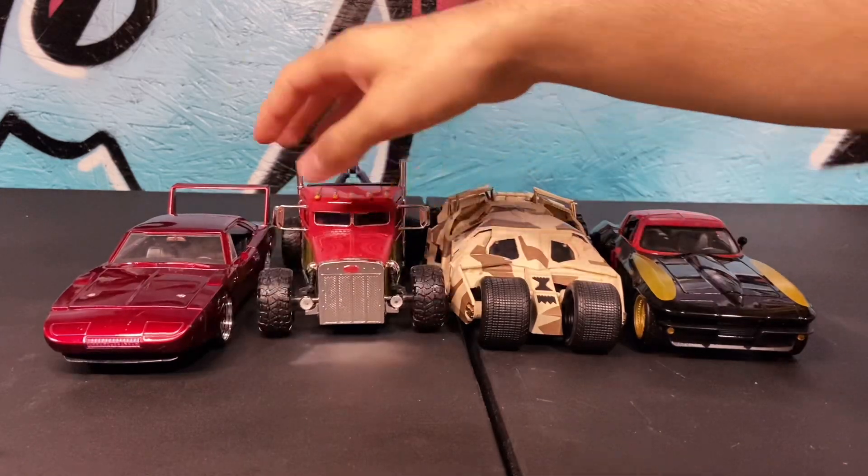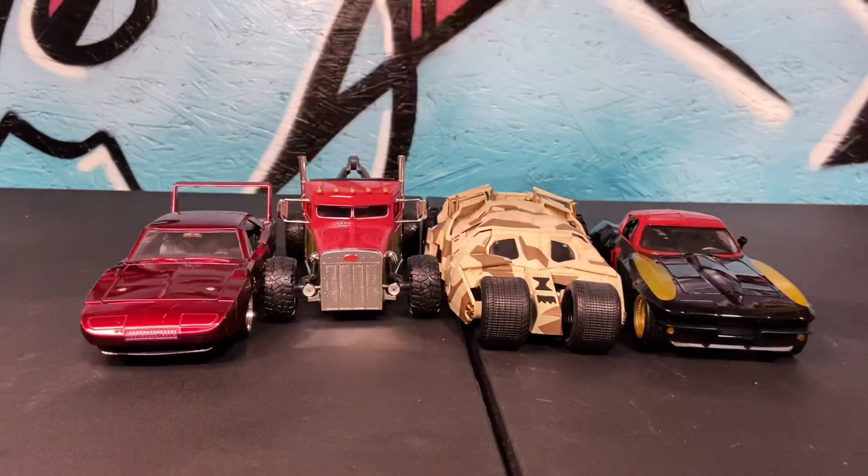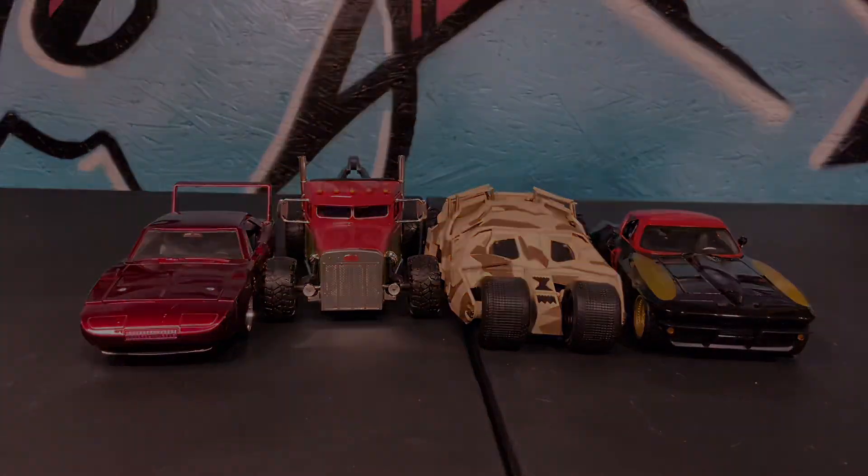Next up, we got all Corvettes — we got 1967, 1966, 1957, 2019, and 2020. Which one's going to win? All of them doing really well. Every single Corvette went super nice. The 2020 falling back a little bit. Big collision here, and the Bachelor one wins.